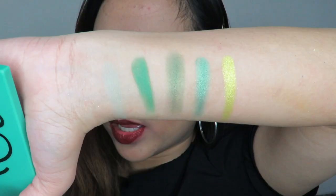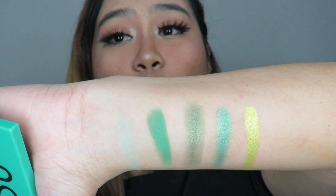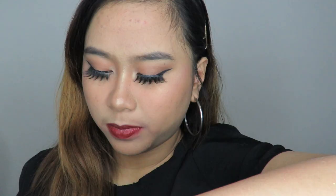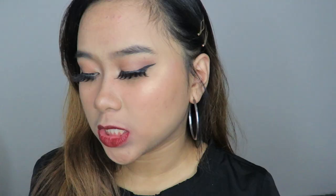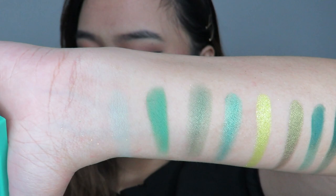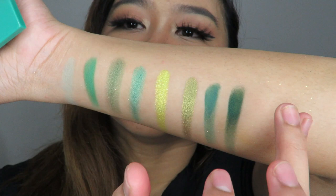The sixth shade is Olive U, a metallic shade — wow! The seventh is Act Natural, a dark green matte shade. Then Mobamba, which is darker than Act Natural. And finally the last shade, Charmed, the darkest shade in this palette. That's all the swatches for Just My Luck. We're almost done, guys.